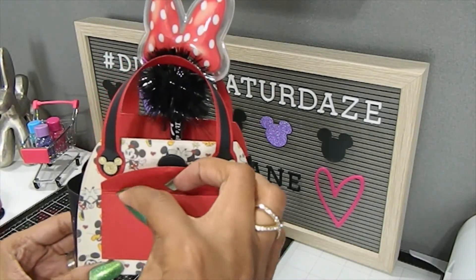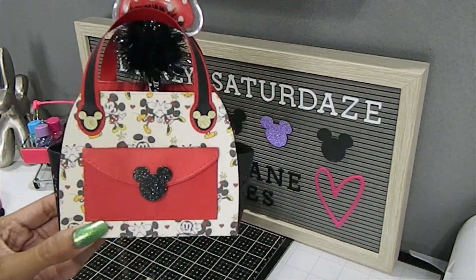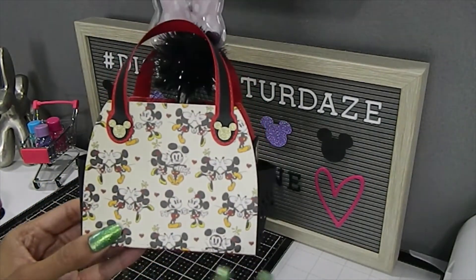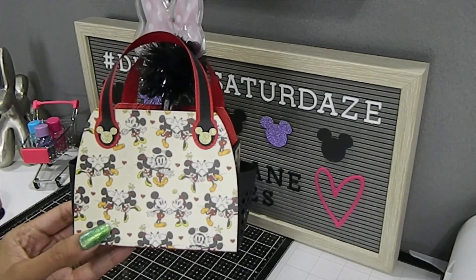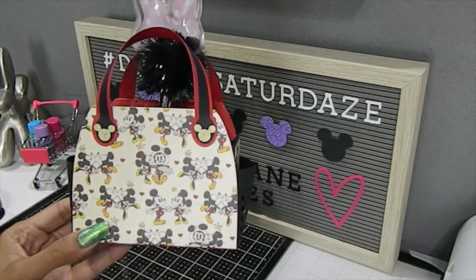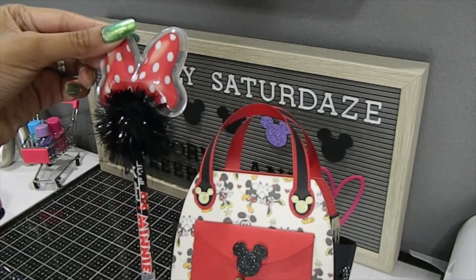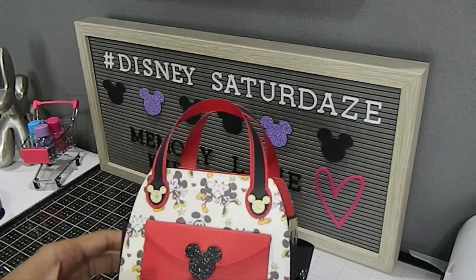You can stick something inside this small pocket and then it clamps back down — I made it magnetic. Here are the pockets on the side, and this is the back. I wanted the paper to showcase its own design, so I didn't add anything to the back because the paper is so pretty on its own. Again, we have those gold Mickey embellishments on the straps, and I included one of my pins from my collection because I thought it added a nice little touch. I absolutely love the way this turned out.